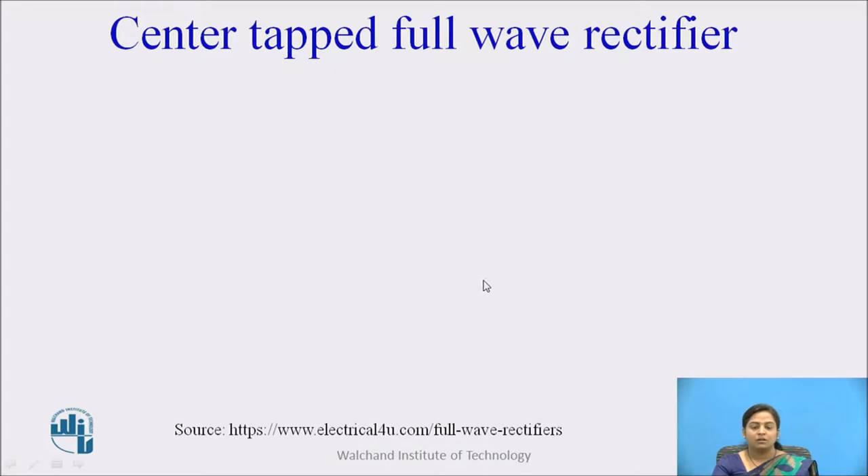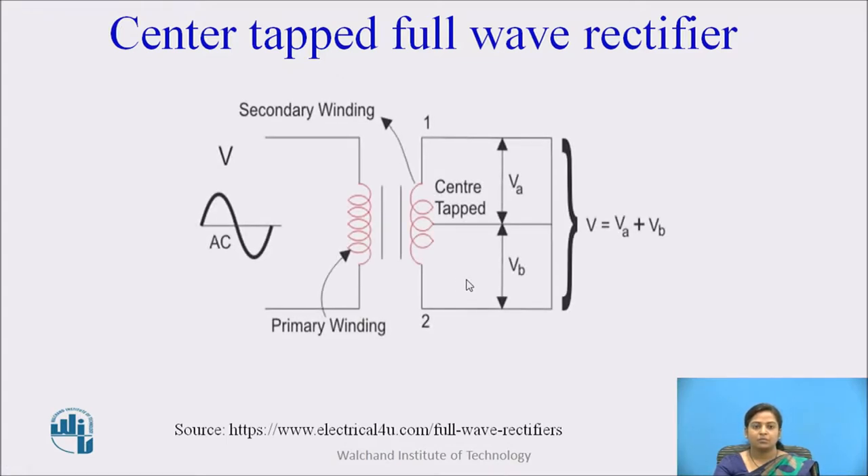Let us study center tap full wave rectifier. Here, the AC source is connected to the primary of the transformer. This rectifier is called a center tap full wave rectifier because the transformer used is center tap. The additional wire is connected exactly in the middle of this secondary winding, so it is called a center tap transformer. This wire is adjusted such that it falls exactly in the middle of this winding, so this wire is at zero volts or it is connected to the ground.